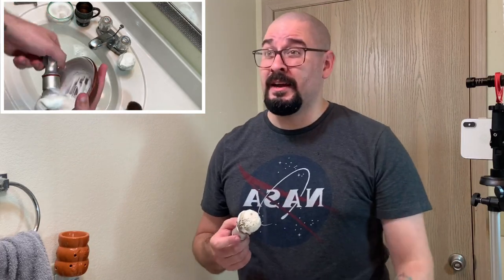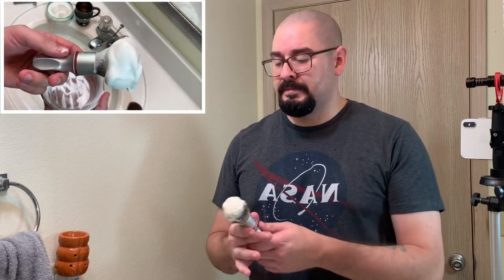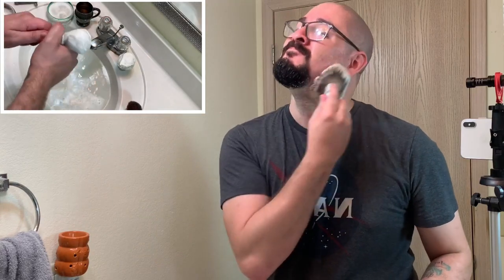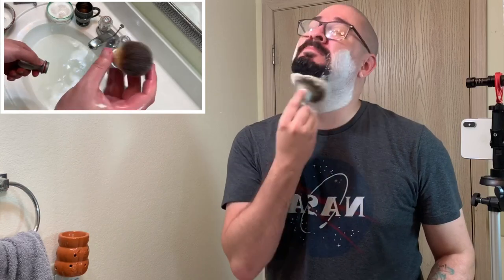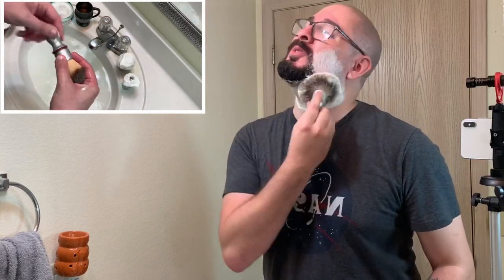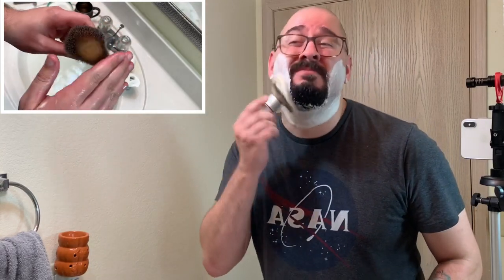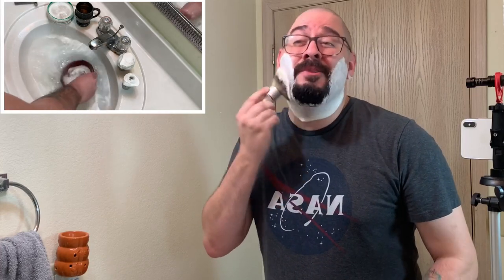The two synthetics that I have are both from PAA — you can find those pretty inexpensive, and that's what I like about synthetic knots. But this one was one that I bought overseas; I don't even remember what it is. It was in another brush, not glued down — just a friction fit. So I placed it in here and glued it in permanently, and it worked out.